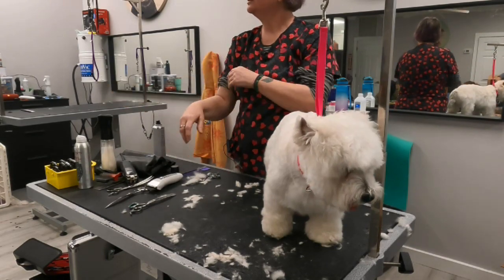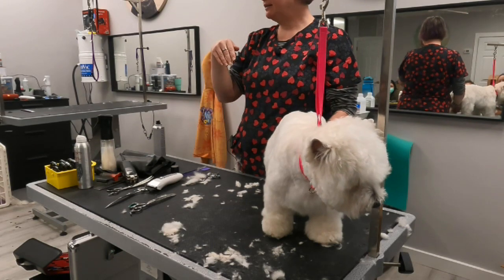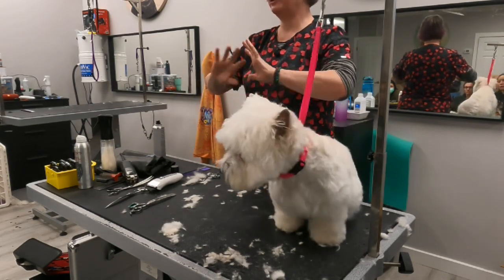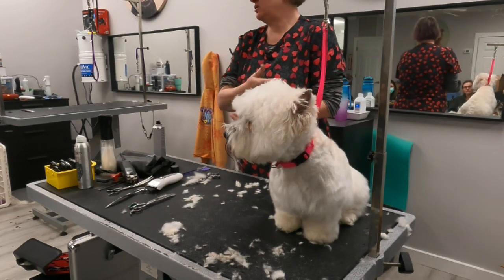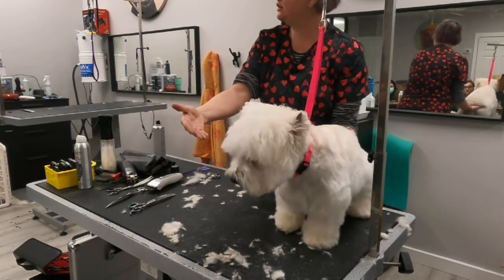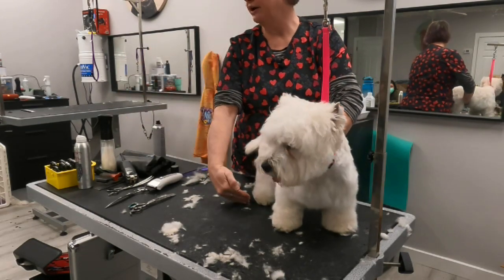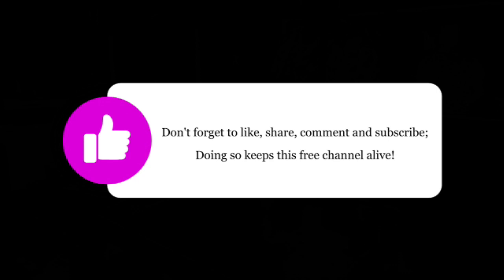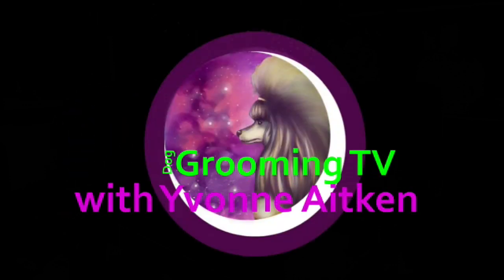We have a couple here that have furnishings all the way down and I'm like, okay, we're going to take some of that up. The Scottie I did before — he was full show coat, gorgeous, but they moved somewhere where he was picking up leaves, so I took my thinning shears and trimmed up just enough off the bottom so they weren't touching the ground. They thought I was fabulous, but it still had the underline shape — that rolling underline from the toe up to the tuck-up and back around, just a real gentle slope. It's not like a poodle.